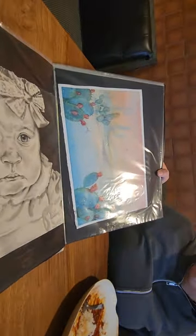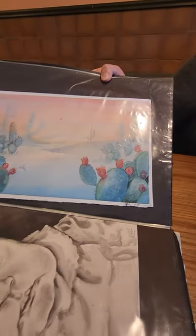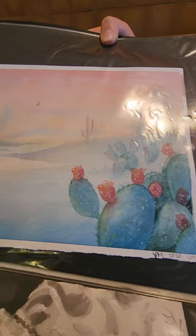This is an Arizona landscape — my take, at least. Cactus and watercolor.